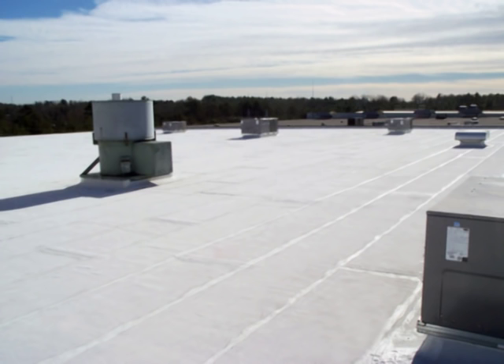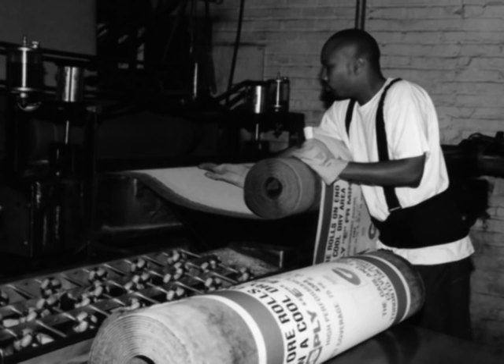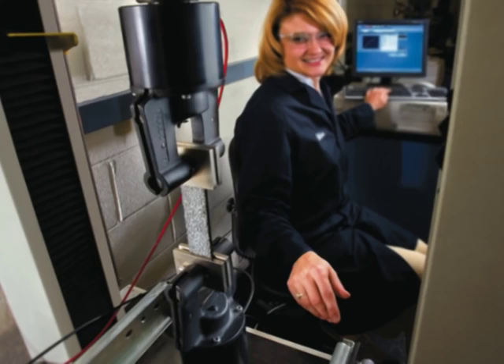The Garland Company first began importing modified bitumen cap sheets into the United States in the mid-1970s. By 1978, Garland was manufacturing StressPly, one of the first U.S.-manufactured polymer-modified bitumen cap sheets. Since that time, Garland has continued to invest heavily in research and development. Improved polymers, increased polymer loadings, and stronger reinforcing scrims are just some of the innovations Garland has developed over the years.